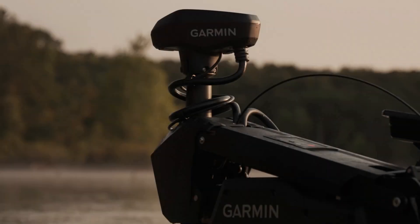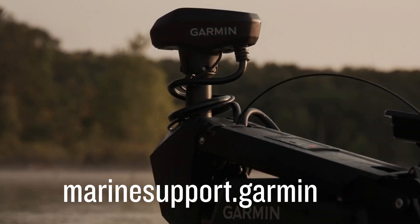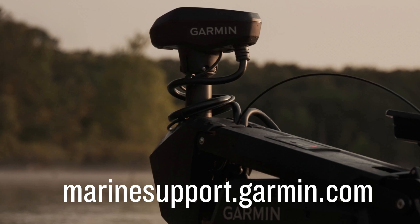And that's it. For more helpful videos, please subscribe to the Garmin Support YouTube channel and visit marinesupport.garmin.com.